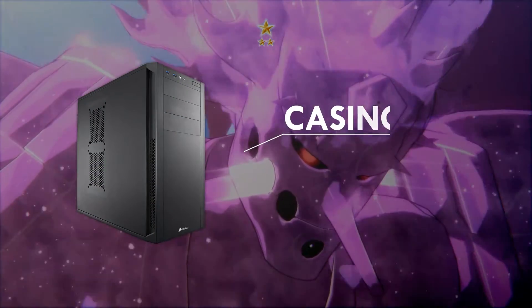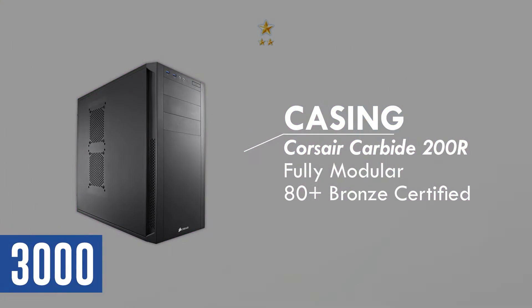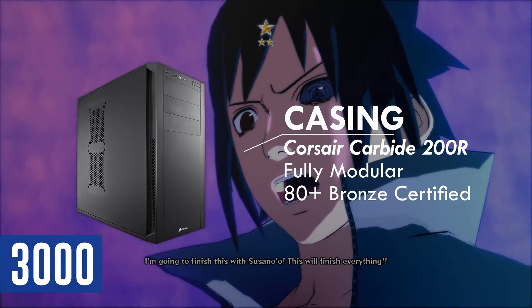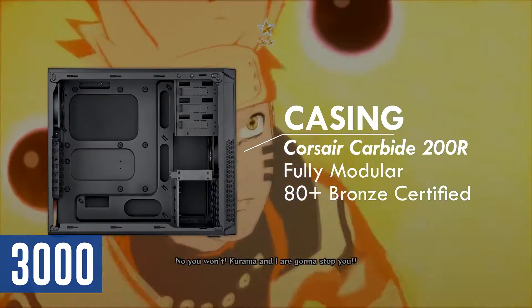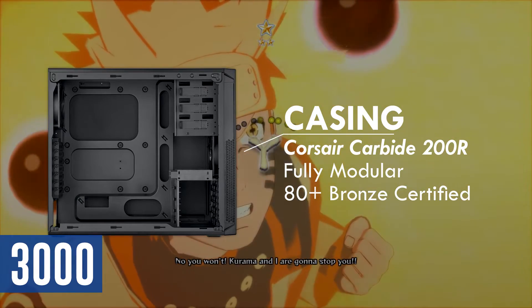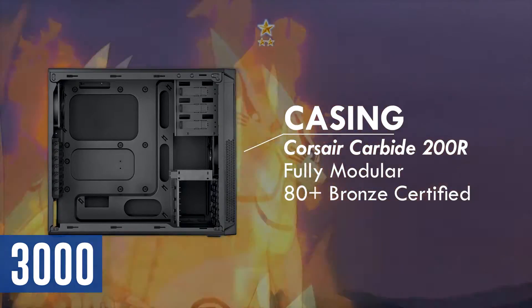Housing all of the components, I have chosen the Corsair Carbide 200R. It is a basic mid-tower case with 2 USB 3.0 ports, a power and restart button, and audio jacks. It comes with two 120mm fans in the front and rear for intake and exhaust airflow right out of the box. For drive bays, you can house three 5.25-inch drives, four 3.5-inch drives and another four 2.5-inch drives.